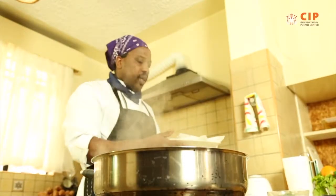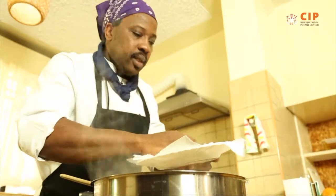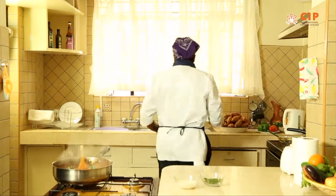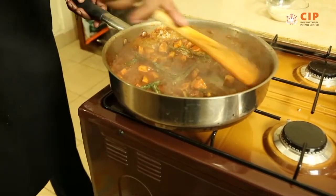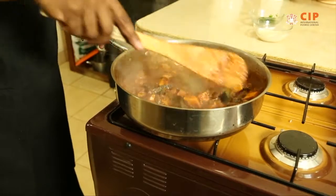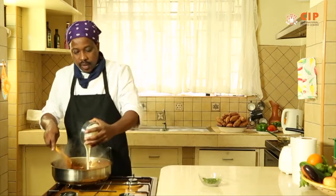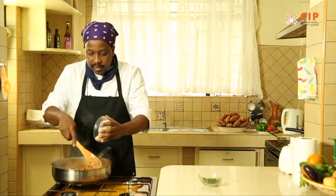Now it's time to introduce the okra onto the orange flesh sweet potato okra masala — this is the okra we had pre-cooked. Just stir it into the masala mixture so that it becomes part of the dish. As you can see, the distribution of the okra and the orange flesh sweet potato — the orange flesh sweet potato being the main item here, complemented by the okra. Then we add cooking cream just to give it balance to all the spicy taste.